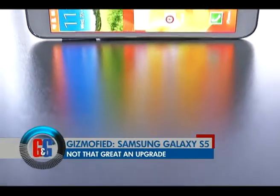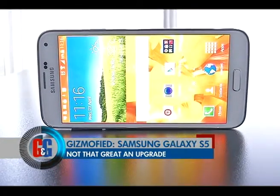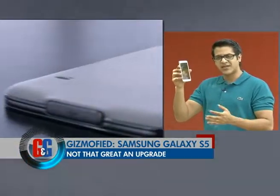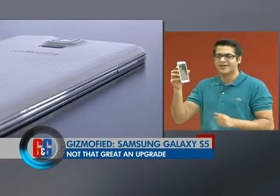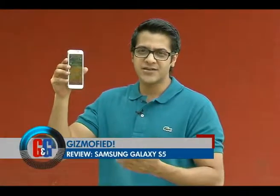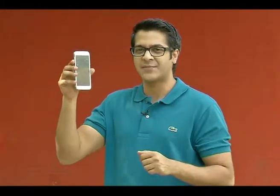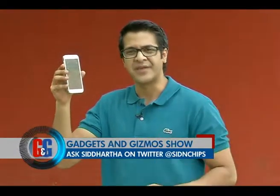For gimmicky features like those, paying almost 52,000 rupees does not make any sense. On top of that, the Samsung Galaxy S5 in India especially does not come with the Qualcomm Snapdragon 801 processor. And with many of Samsung's competitors already coming out with high-end smartphones with 4G LTE compatibility, the Samsung Galaxy S5 does not make the cut, at least for me.